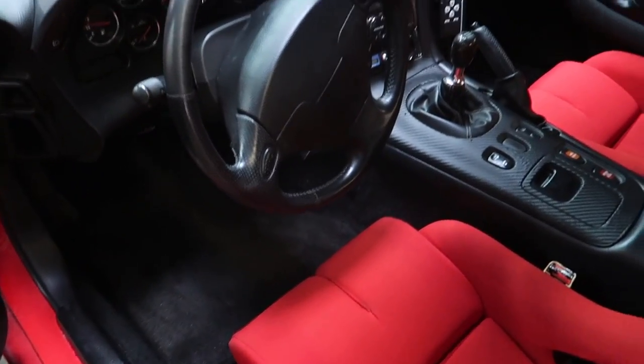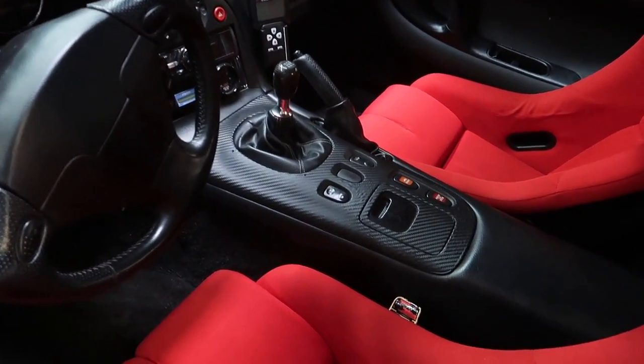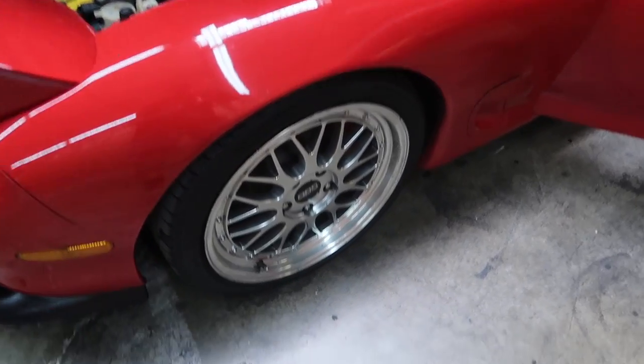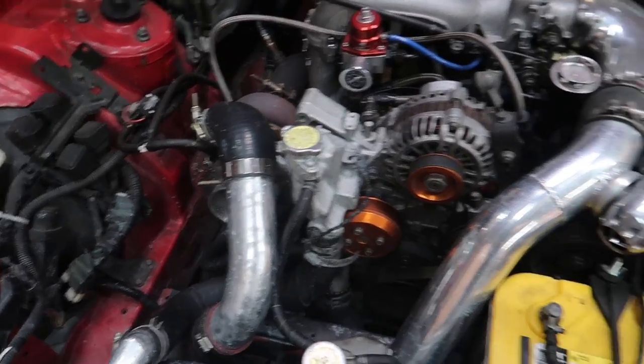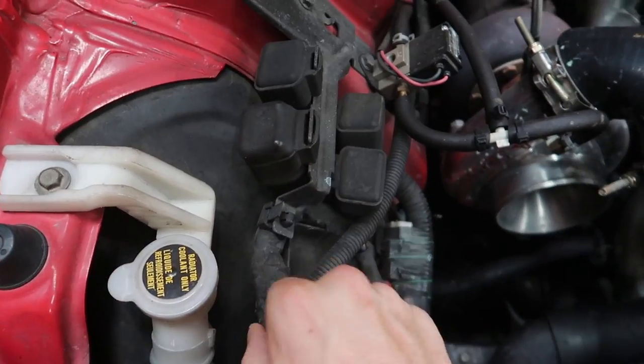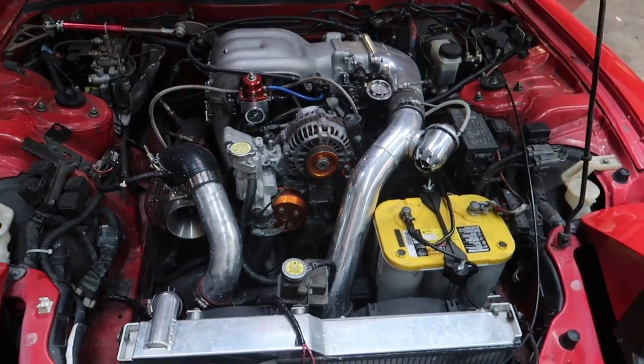I'm definitely going to redo the whole interior and get that looking nice. I already bought a quick release NRG steering wheel and a new shift knob. Basically going to get carbon fiber trim pieces throughout the interior. After I wide body and bag it, I'm going to get some new wheels and tires. I definitely need to clean up the engine bay — it's a little dirty, wires everywhere. I need better-looking wire harnesses, dust it off, clean it up.